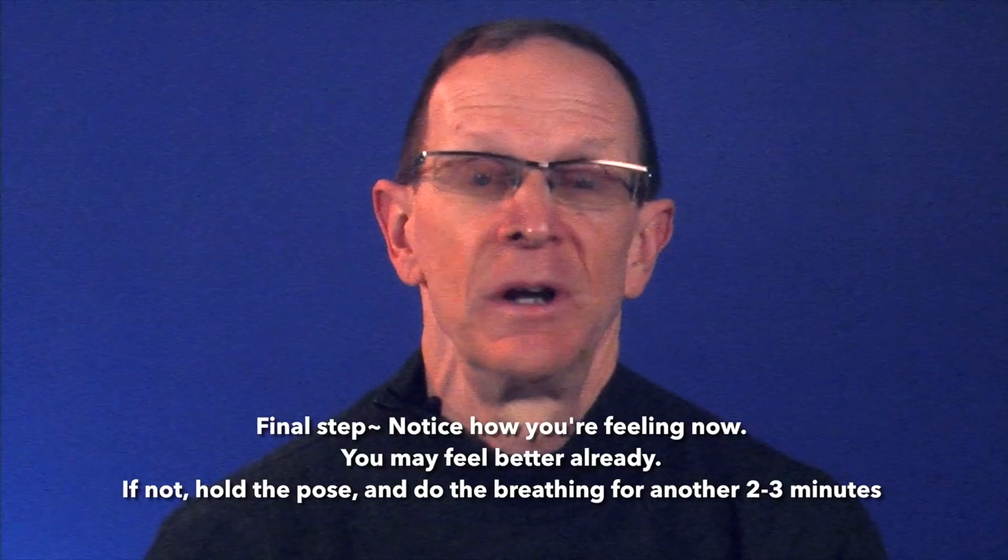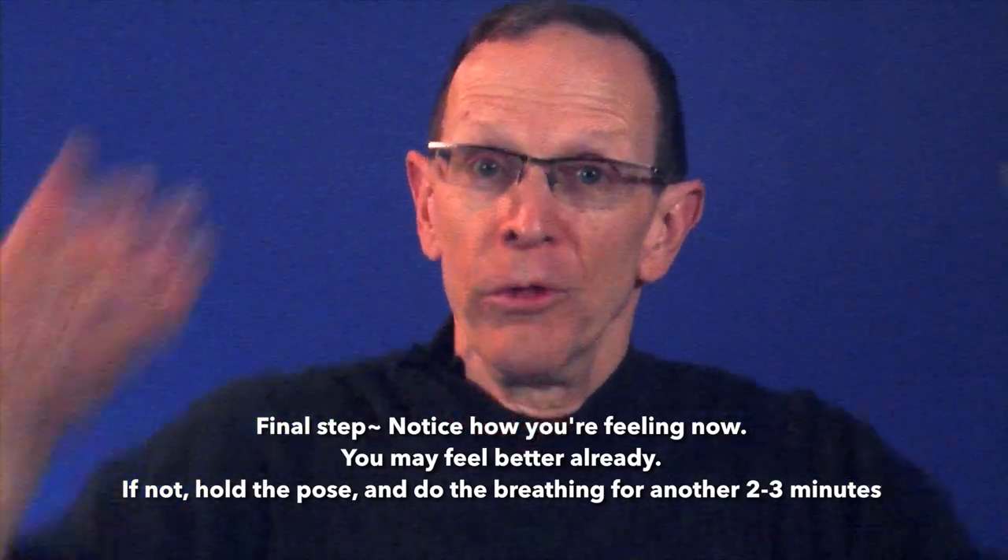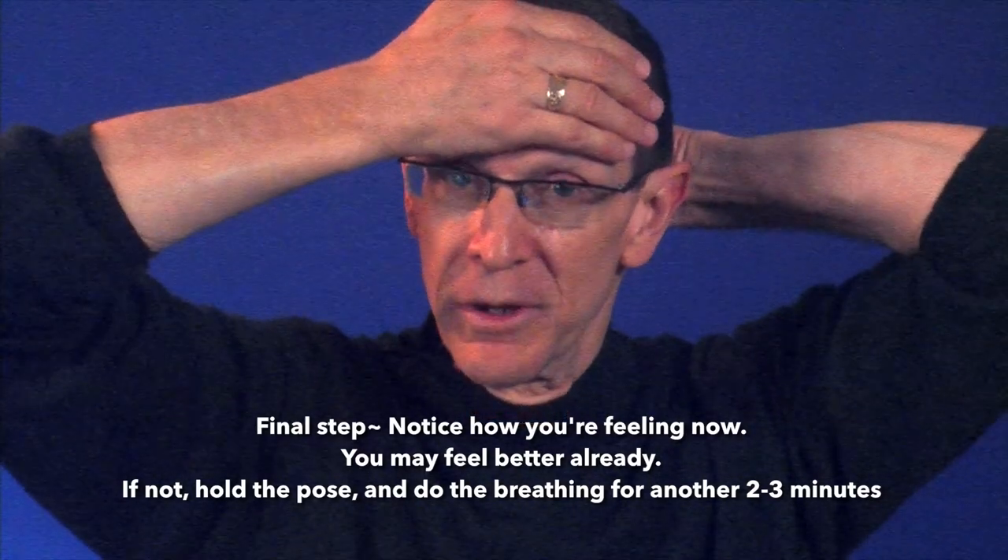This incorporates the healing breathing that we've talked about earlier. Notice how you're feeling now. You may be feeling better already. If not, hold the pose and do the breathing for another two to three minutes. Taking back your energy and focusing it for your own benefit helps keep overwhelm under control.